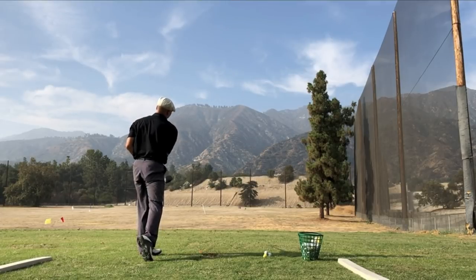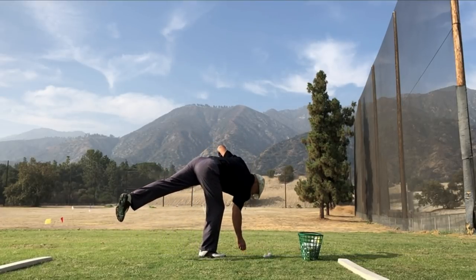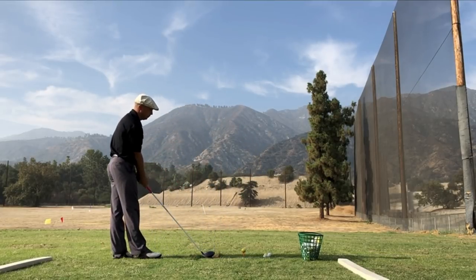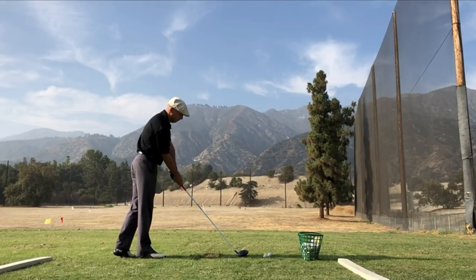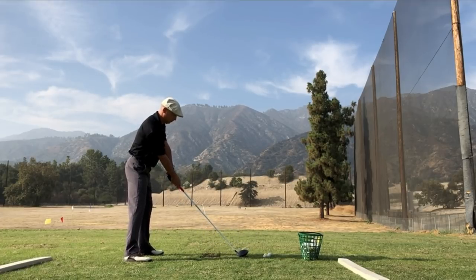When I look at guys like Brooks Koepka and Dustin Johnson play the game, there is an obvious advantage to being able to hit the ball long. But if you don't hit the ball straight, you're totally in deep trouble — that's the whole trick. I really think that I'm reaching a new level of driving ability since I've been making these changes.